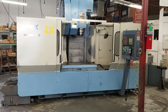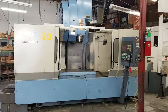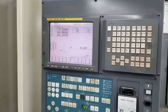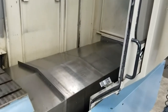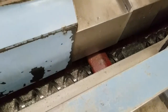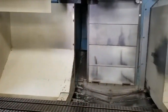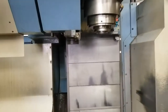This is the OKK KCB 600, 50 taper, CAT 50, 13,000 RPM, PNUC 16IM. It has dual chip augers, traveling column machine, and now we're gonna run it for you.